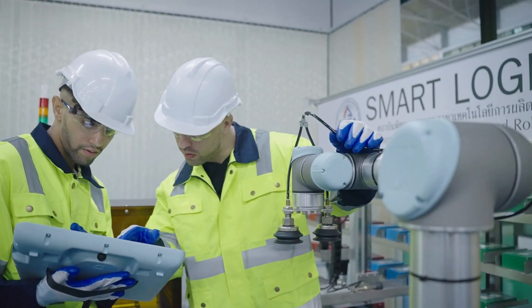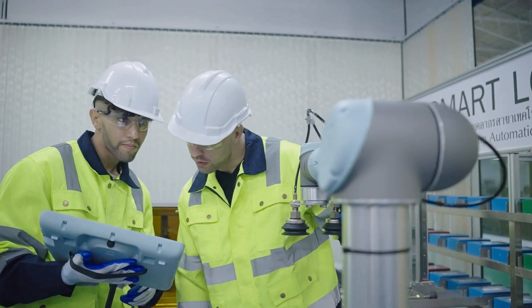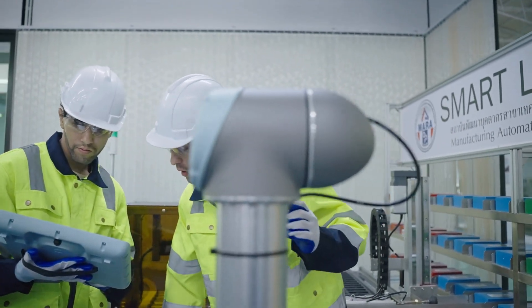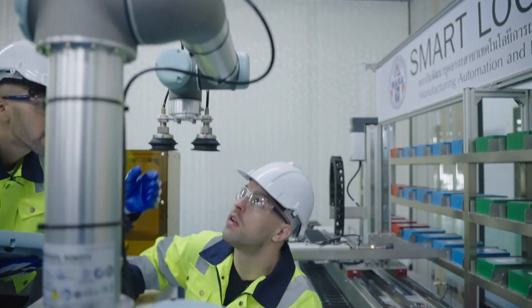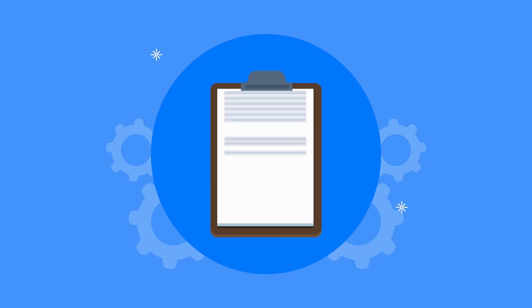Welcome to our guide on electrical safety risk assessment and method assessment in any electrical work environment. Assuring safety and proper procedure is crucial. Before starting any electrical work, a thorough risk assessment and method assessment must be completed.